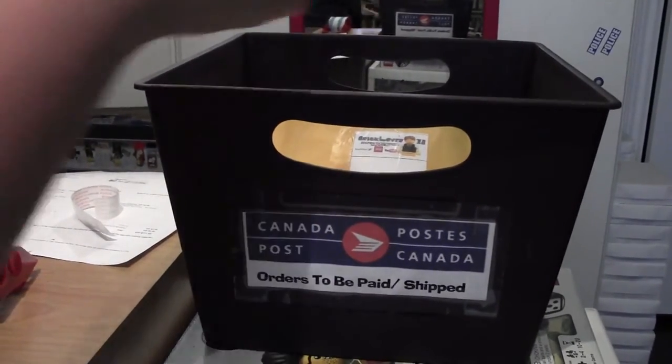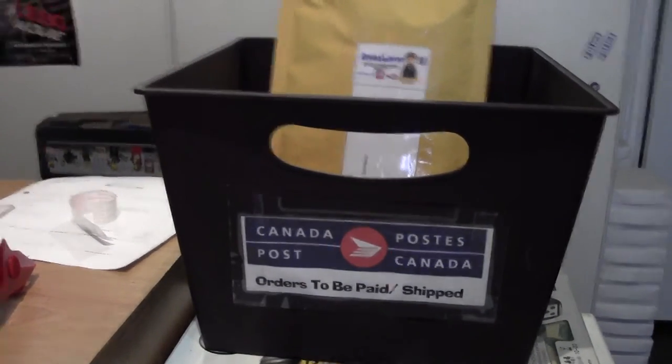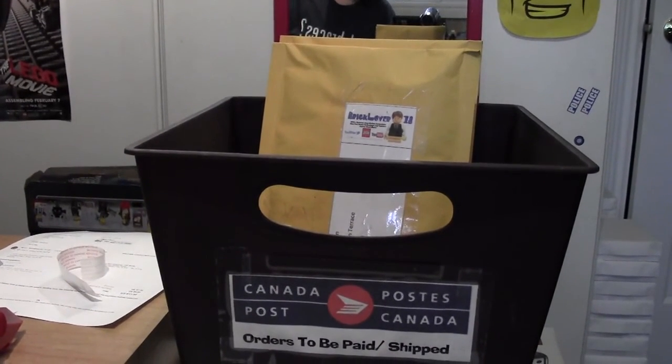Thank you for watching this video by BrickLover18 — another Pop-A-Lo. As you can see, I have two orders in this box because I did another Pop-A-Lo. If you want to check that out, the link will be in the description below for Pop-A-Lo number one.